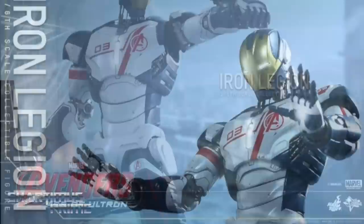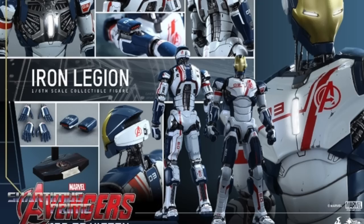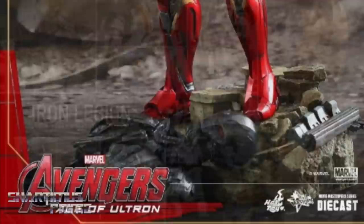This figure is going to come with LED lights on the rectangular-shaped arc reactor on the chest, 25 points of articulation, a pair of interchangeable forearm rockets, a pair of palms with articulated fingers and light-up propulsors, and a pair of battle palms with light-up propulsors as well.